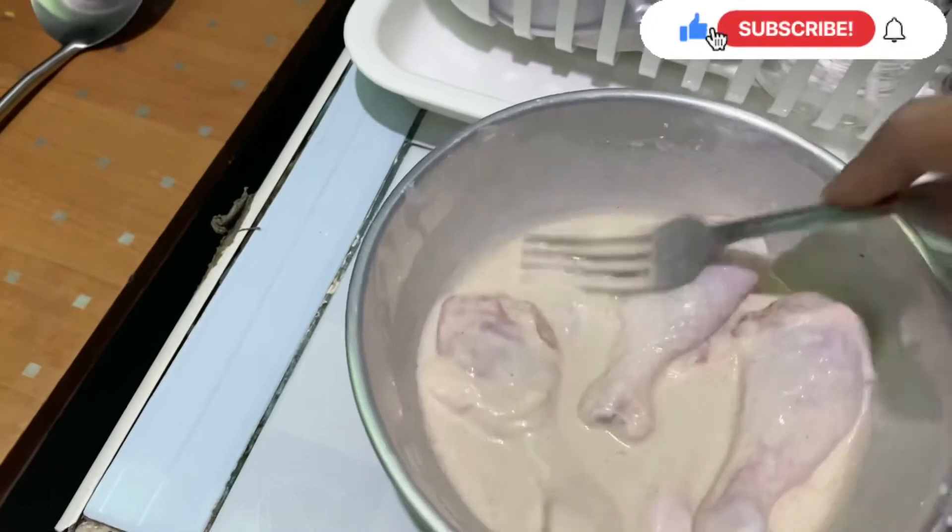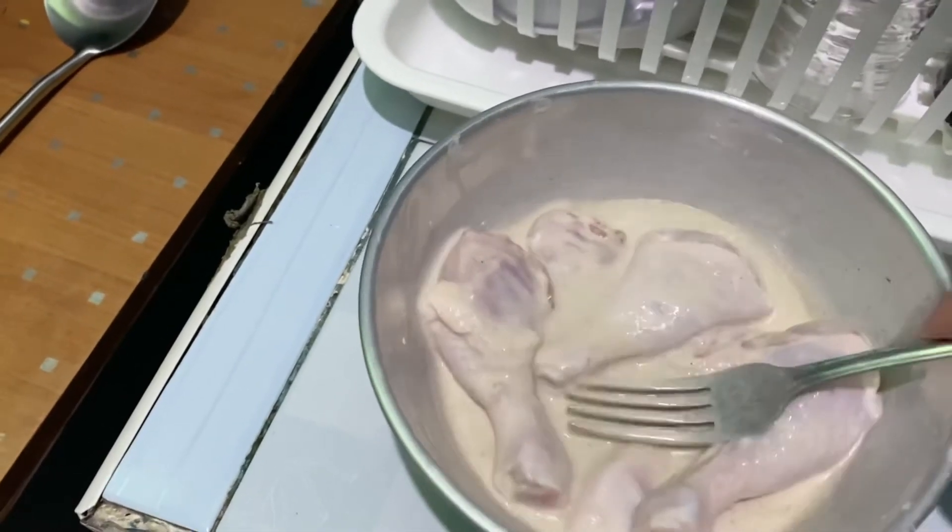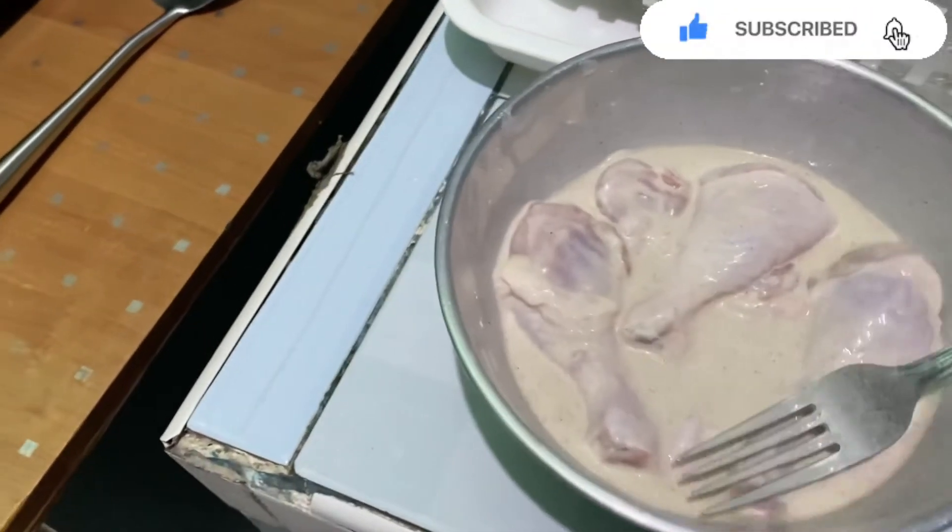We stir this one. Okay, keep stirring. And then we'll make the first fry.